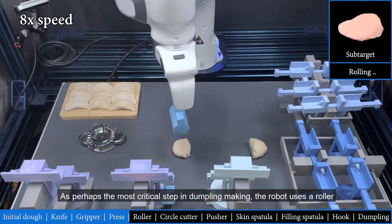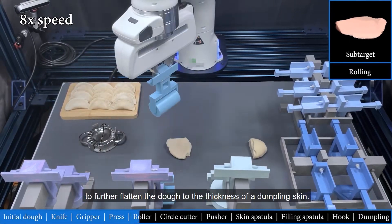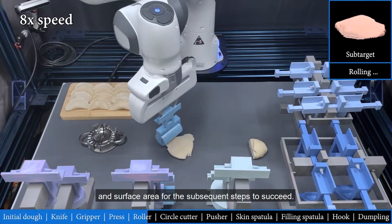As perhaps the most critical step in dumpling making, the robot uses a roller to further flatten the dough to the thickness of a dumpling skin. The dough must have the appropriate thickness and surface area for the subsequent steps to succeed.